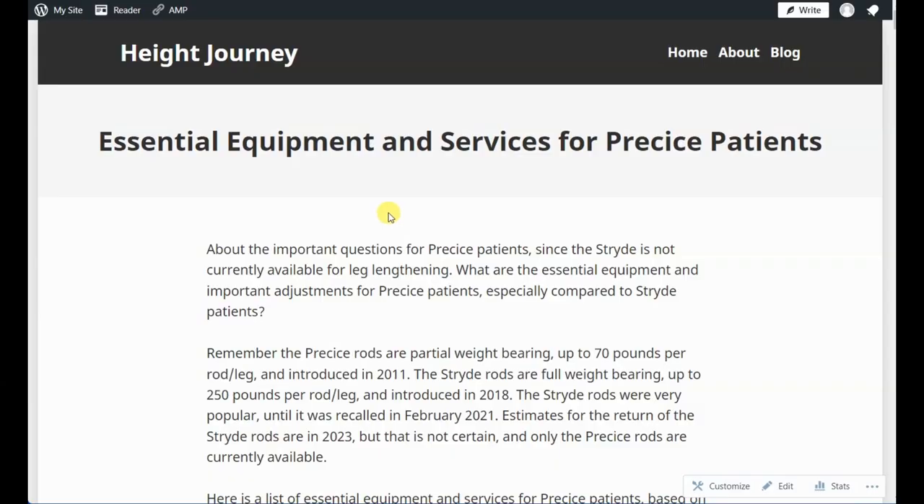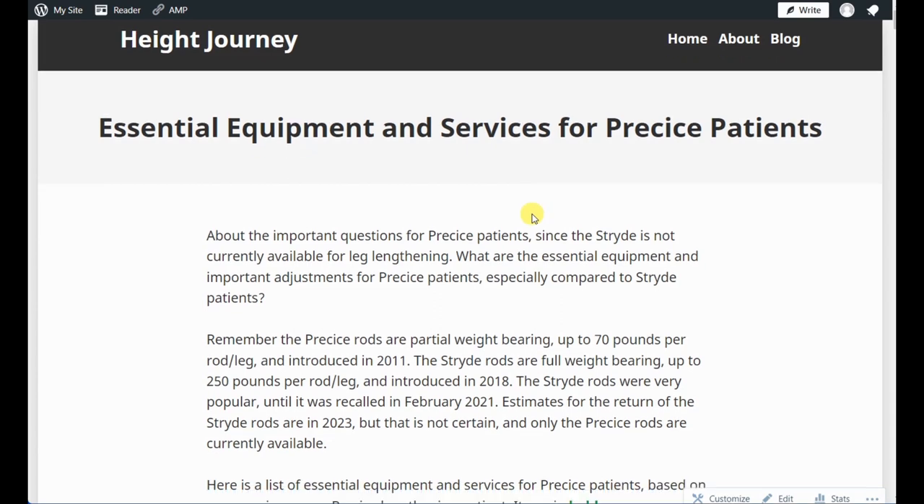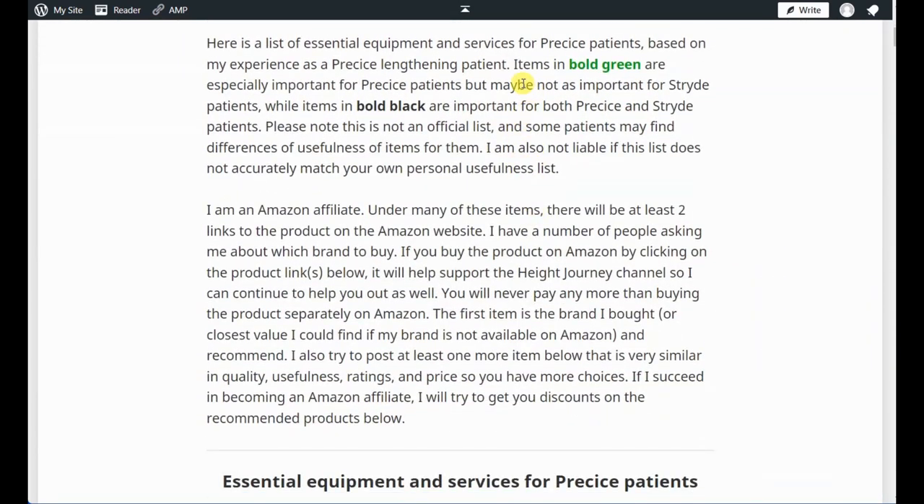Here's the blog page for essential equipment and services for limb lengthening patients. It's primarily geared toward internal nail lengtheners — for external fixators there may be some differences. Items are color-coded: bold green means important for precise patients but maybe not for stride patients, while bold black items are important for both precise and stride patients.